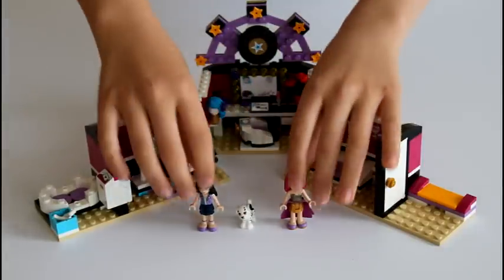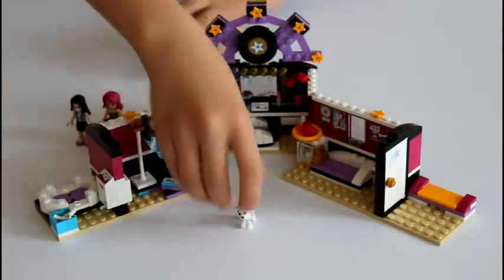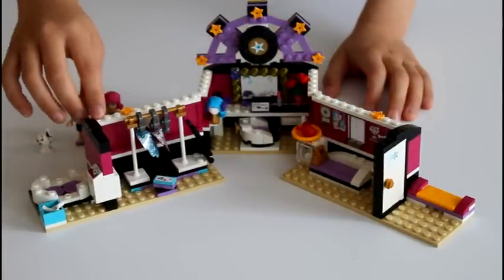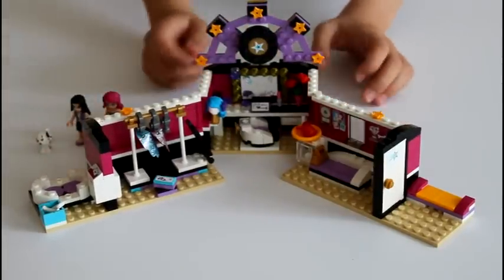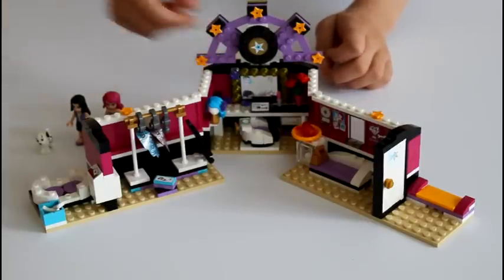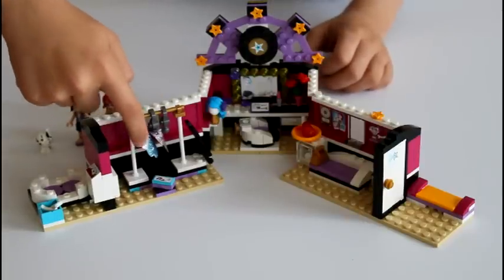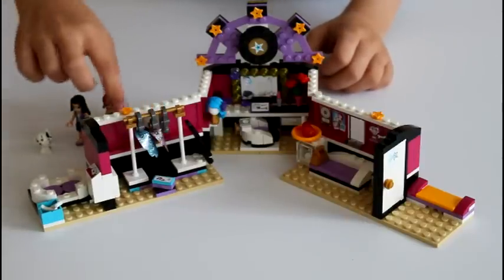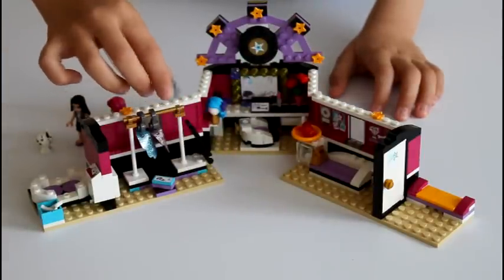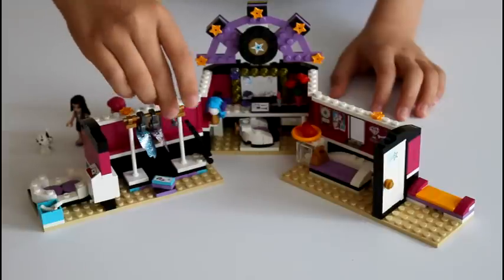So I'm going to review the whole set. Over here is the dressing room where Livy can dress up into her skirt. Here she has a railing and she has a blue skirt and a pink skirt, and she's wearing her purple skirt. And here she just has a hanger — they used these pieces as hangers and it's really cool.